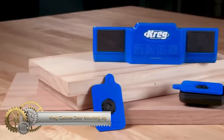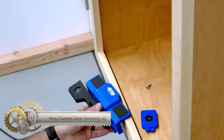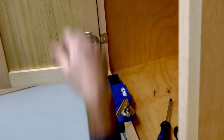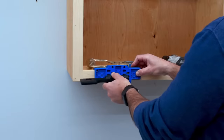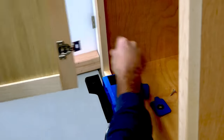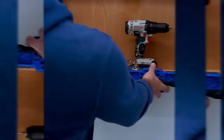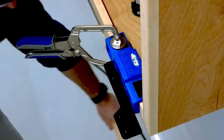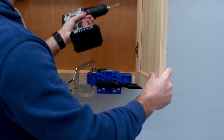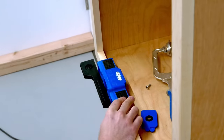The Kreg CEDJ Cabinet Door Mounting Jig is an easy-to-use tool that helps install cabinet doors accurately. Its support arm securely holds the door while mounting hinges, and it can adjust for different door thicknesses and overhangs. The included micro-adjustment shims enable precise positioning of the door. It works with both face frame and frameless cabinets and accommodates left and right-hand doors.